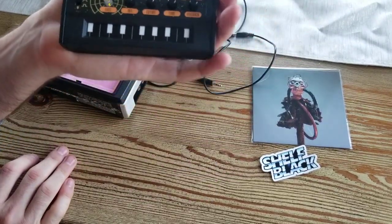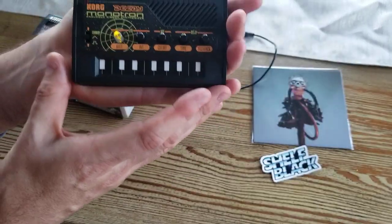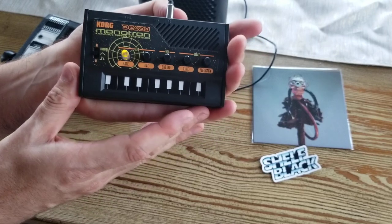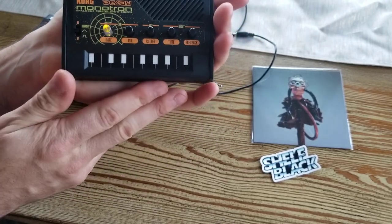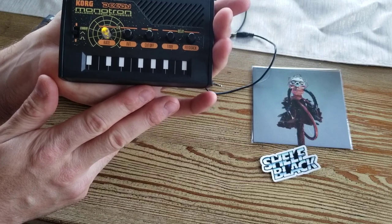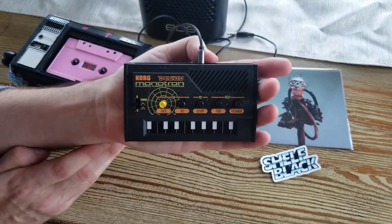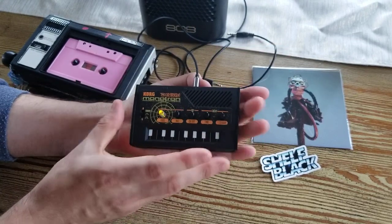First one is the Korg Monotron Delay, which is a very simple and basic synthesizer from Korg, but I think, hands down, it is the absolute best piece of gear you can buy for under $50. This thing is dirt cheap and it's totally awesome and I want to show you that.